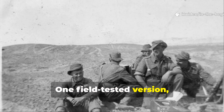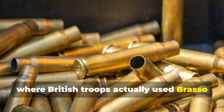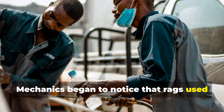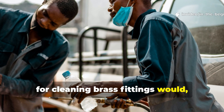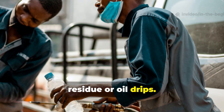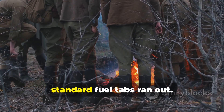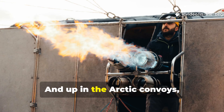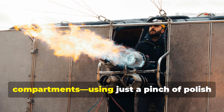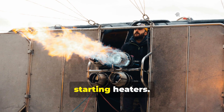One field-tested version came from the North African campaign, where British troops used Brasso to polish brass shell casings. Mechanics began to notice that rags used for cleaning brass fittings would smoulder and burn when tossed onto diesel residue or oil drips. They quickly adapted this behaviour to light campfires and stoves whenever the standard fuel tabs ran out. And up in the Arctic convoys, sailors did much the same inside engine compartments, using just a pinch of polish on a cotton wad to ignite oily rags for starting heaters.